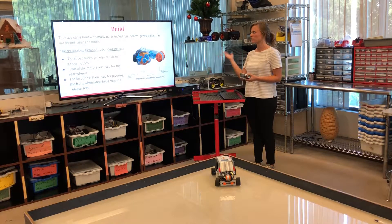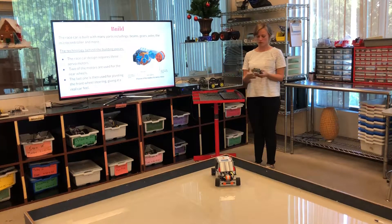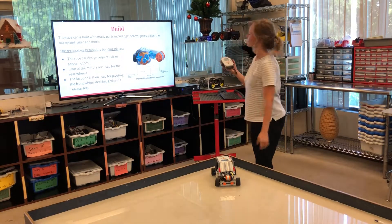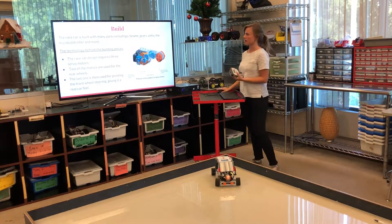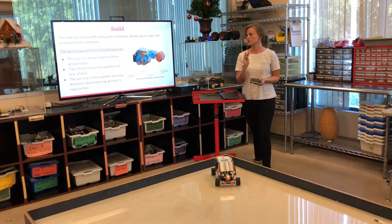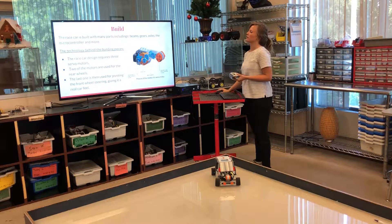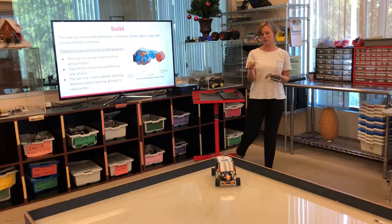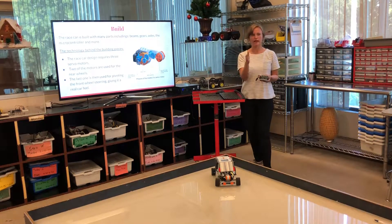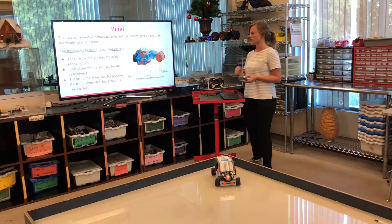Building this car required a lot of different pieces including axles, beams, gears, and of course the brain of the robot which is the microcontroller. There are actually three servo motors: two are used for the rear wheels to give it speed, and the last one is used for pivoting the front, which gives the race car its steering.